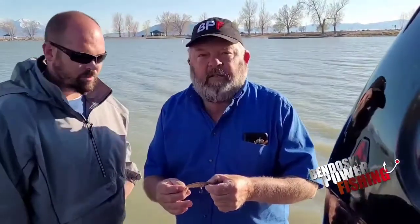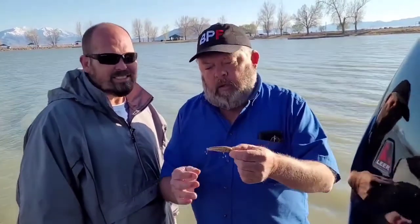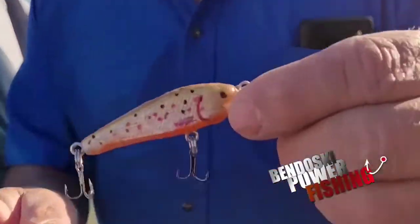Ernie here with Bendowski Powerfishing, out with my buddy Josh. Just wanted to show you some handmade lures that I made — a lot of different ones.